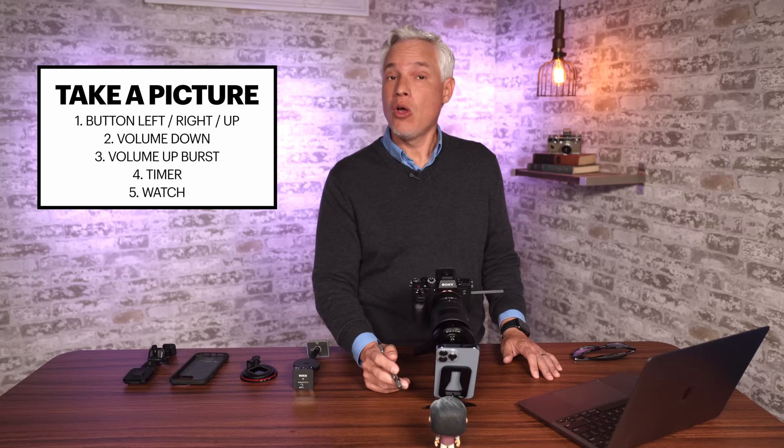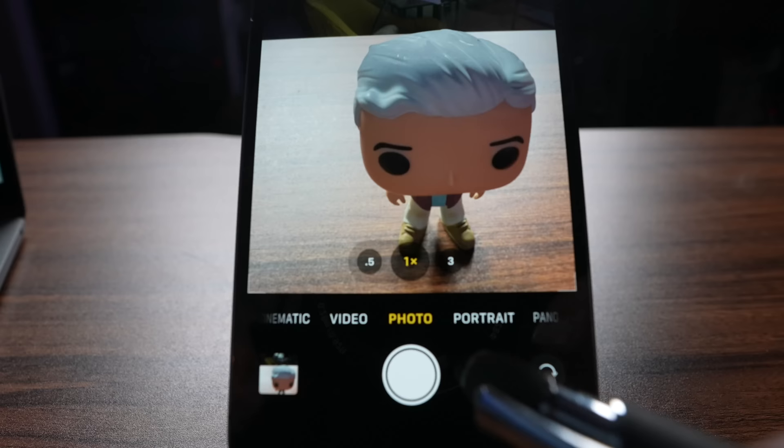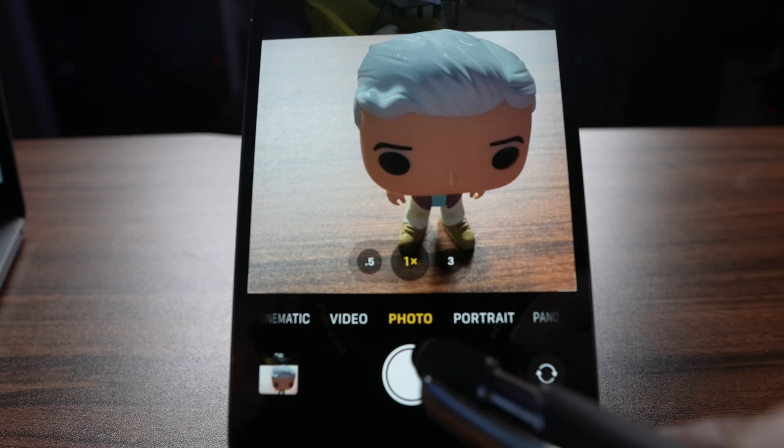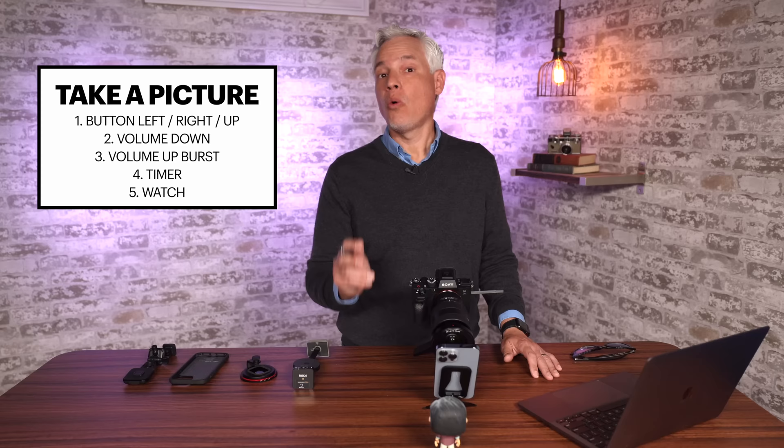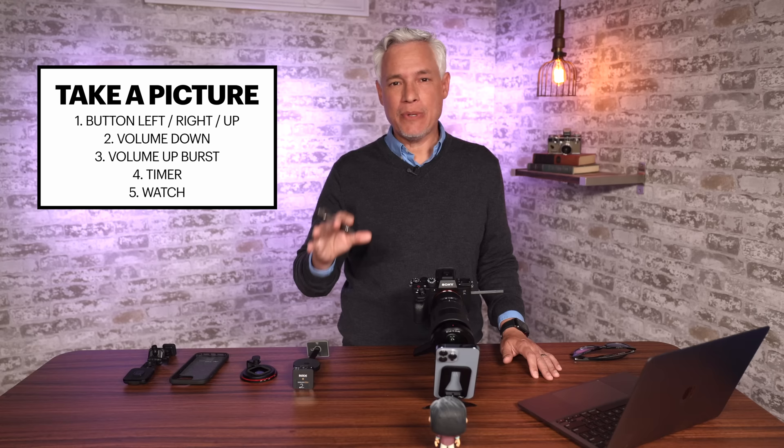What if you want to take a longer video and you don't want to swipe over to the video mode? Just press and drag it over to the lock button, and now it will keep recording a longer video. Drag that shutter button up, and you'll record a video with zoom capability, so you can zoom in and out. What if you're shooting action like sports? You can take a burst of super high-speed photos by dragging that shutter button to the left.